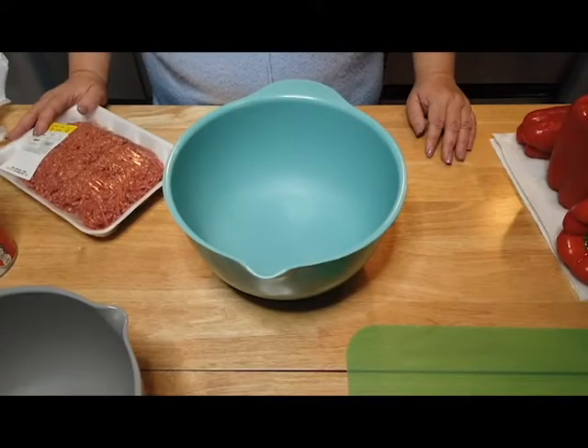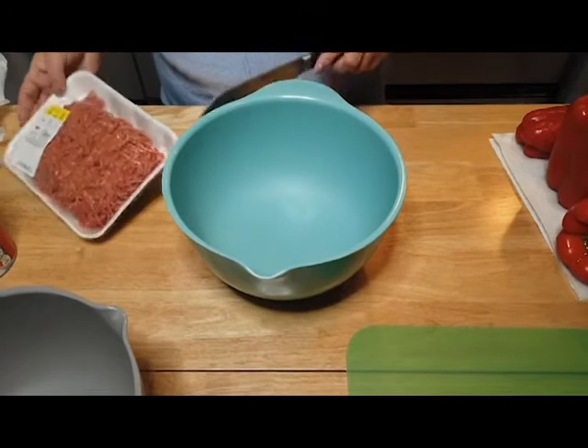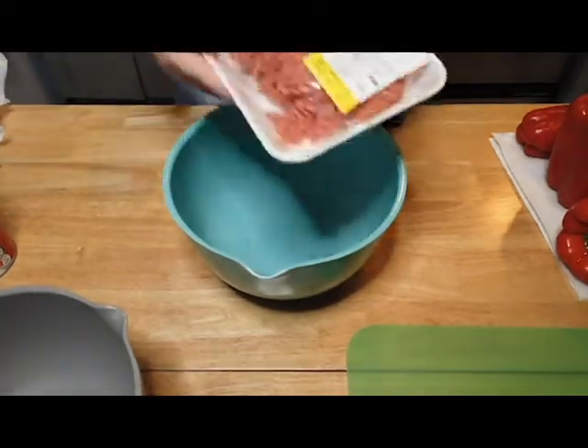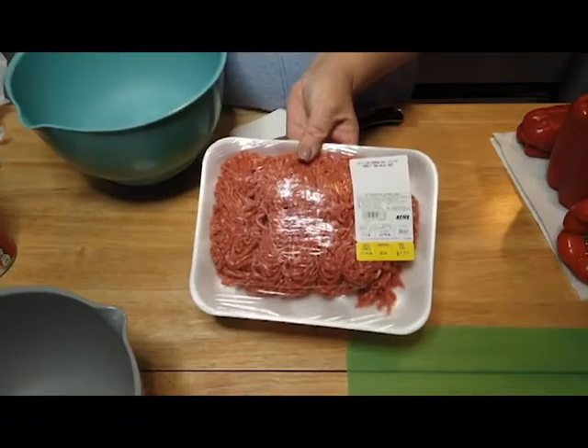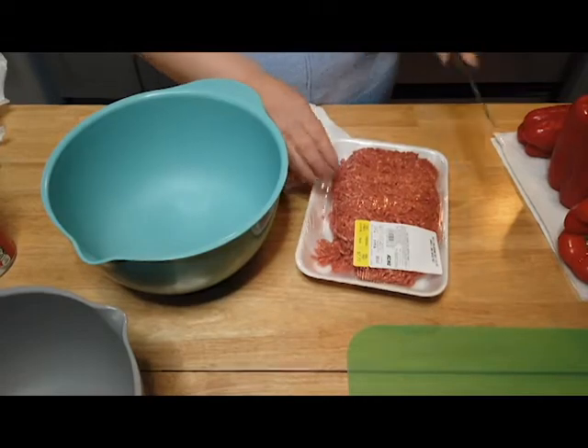Hi, it's Christie, and welcome back. Today we are going to make stuffed peppers in the crock pot — another really easy recipe. I have about a pound and three-quarters of ground beef, I believe it's 80/20, but it really doesn't matter.